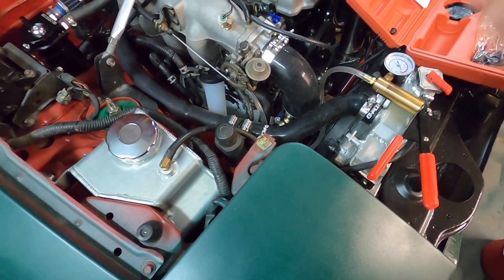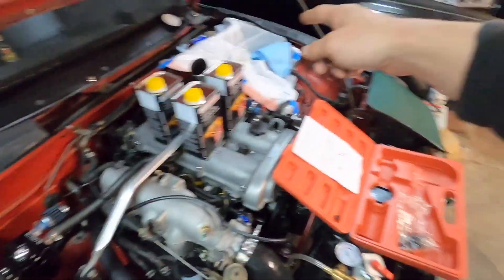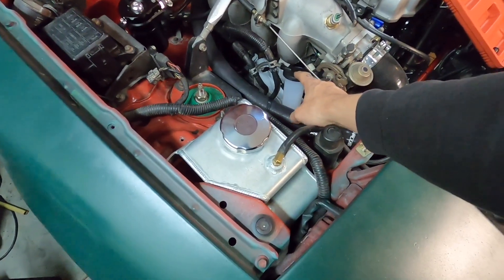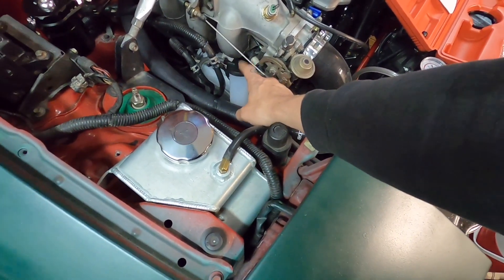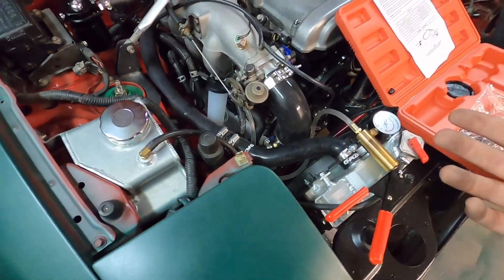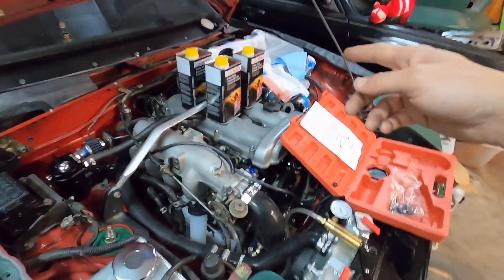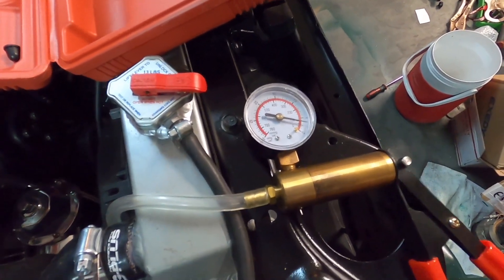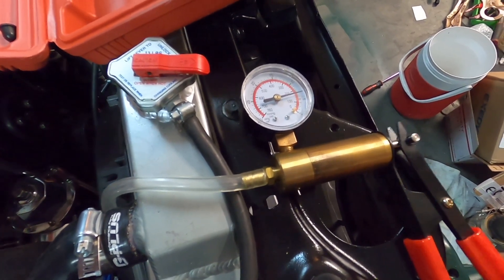Once I quit seeing it bubble, that means we should have no more air in the line. Basically what you do is fill it and pump the fluid through until it quits bubbling. I may have to empty the reservoir, but what I'm hoping is it quits bubbling before it gets full. So I'm going to start pouring the fluid in. Once you get it set right, just a very small amount of vacuum on it — and you can see it moving the fluid.